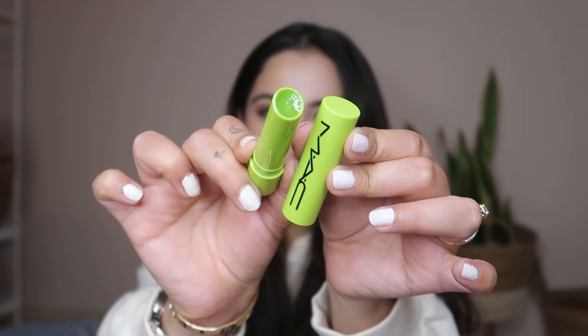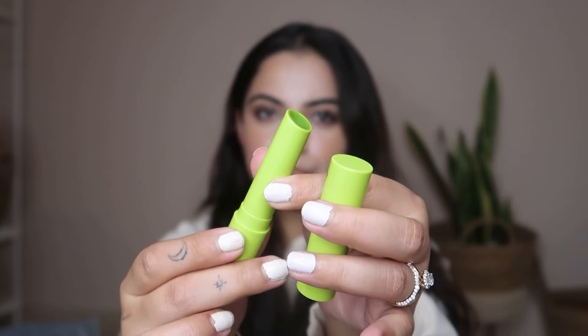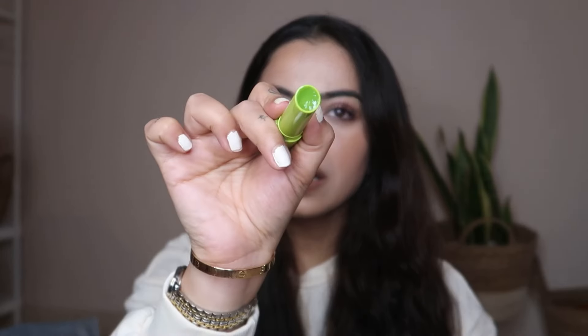Once you open it, it's like this. I'm just going to get a little product out — because the thing with this is it doesn't go back in, you can only get it out. Oh my God, that's so smooth. You guys can see it's gone completely inside — it's like butter. It glides onto the lips super, super easily.